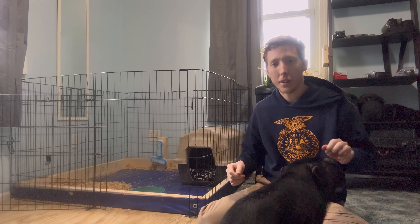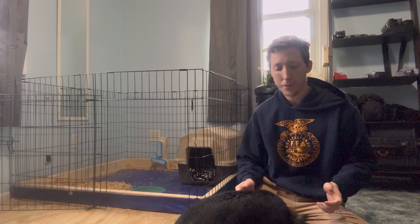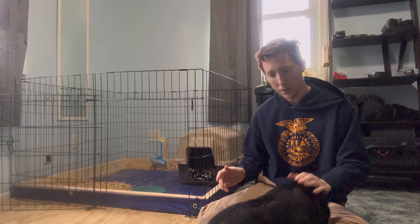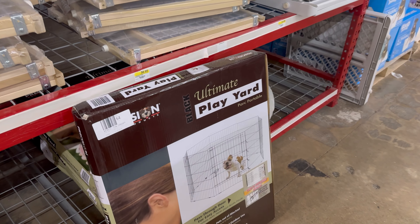Hi everyone, this is Rudy, he's a pig that we just recently got. This week our video is about how we potty trained Rudy so that way Rudy is in the house and not making a mess anywhere.